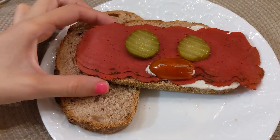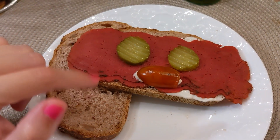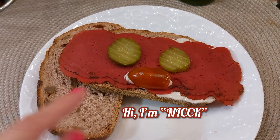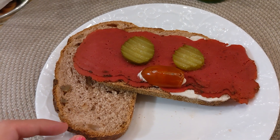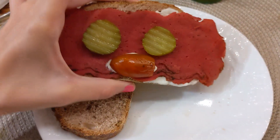Okay, so we have here the sandwich with vegan mayo, two slices of pickles, a cherry tomato, and of course the NYC Deli pastrami. Yeah, let's try it out.